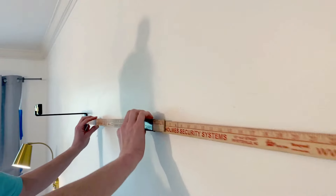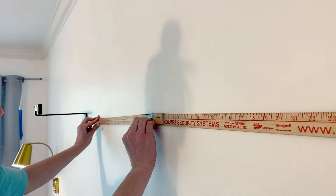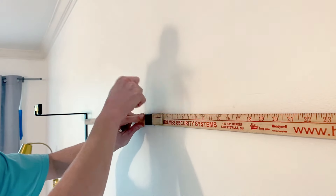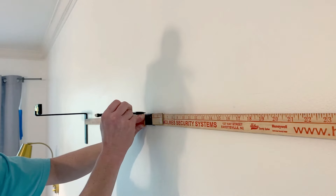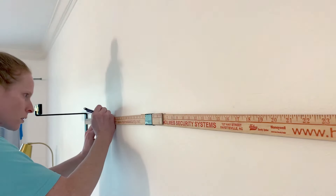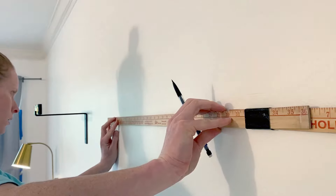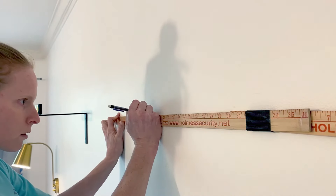My next task is to locate the other studs. Typically in homes, studs are 16 inches or 24 inches apart. I'm pretty sure at this point they're 16 inches apart. I'm measuring, knocking, and making marks so I know where to hang the rest of my brackets. I know you guys might say something — I could have just gone to 32, but I had taped two yardsticks together and didn't know my exact 32, so don't hate me for that.